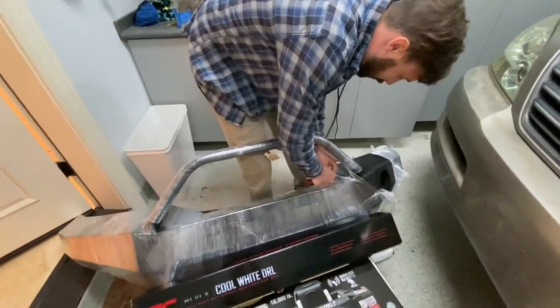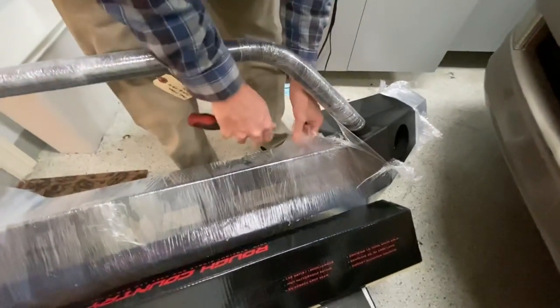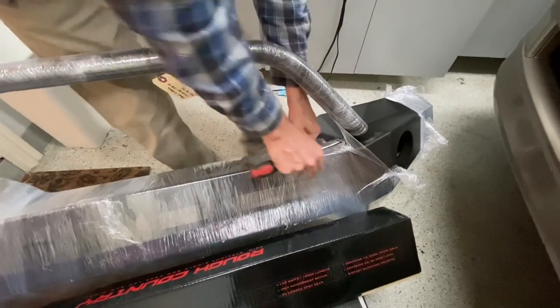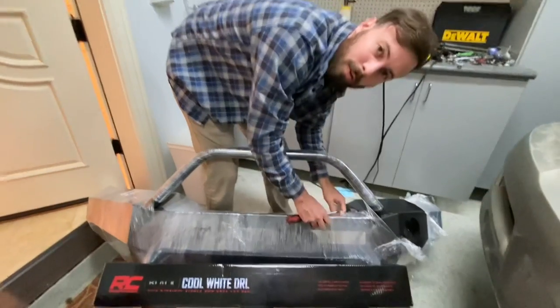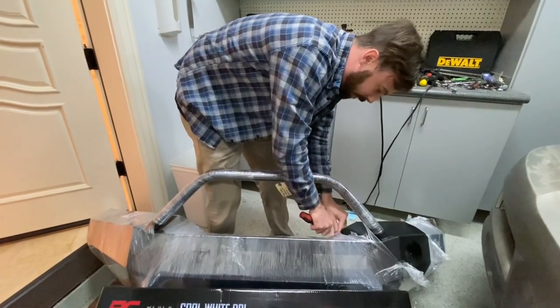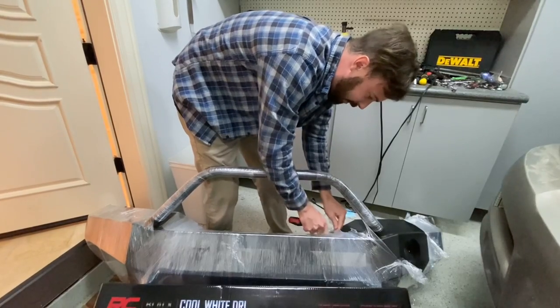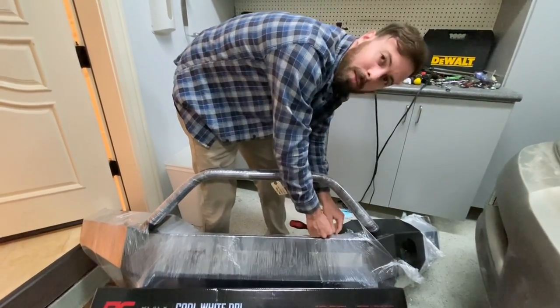Just trying to get through all this with my screwdriver. I literally just bought a Leatherman for my everyday carry, but not really helpful if I keep forgetting to carry it every day. So stuck with a screwdriver for now. I'm going to try not to scratch this nice powder coat, so I'll check back in when I'm further along.